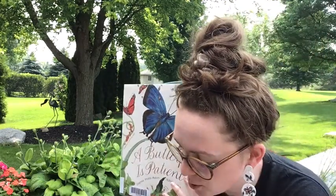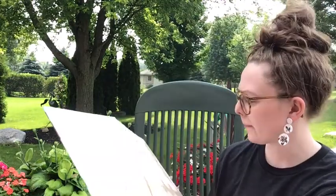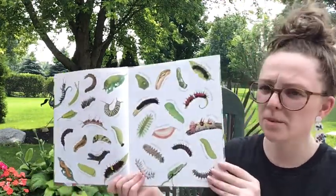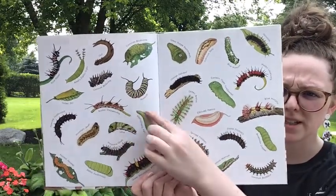Our last storybook for our program is 'A Butterfly is Patient' by Dianna Hutts Aston and Sylvia Long, published by Chronicle Books. And here's a bunch of butterflies and caterpillars — there's our monarch right there.